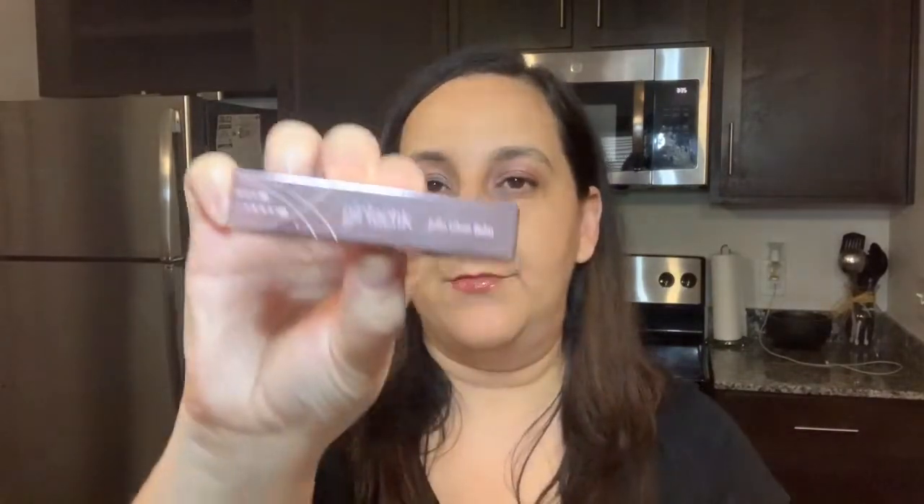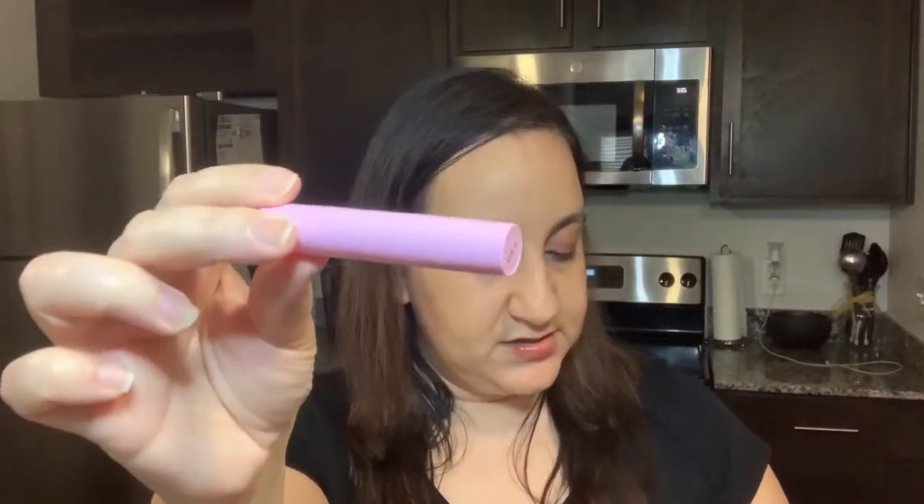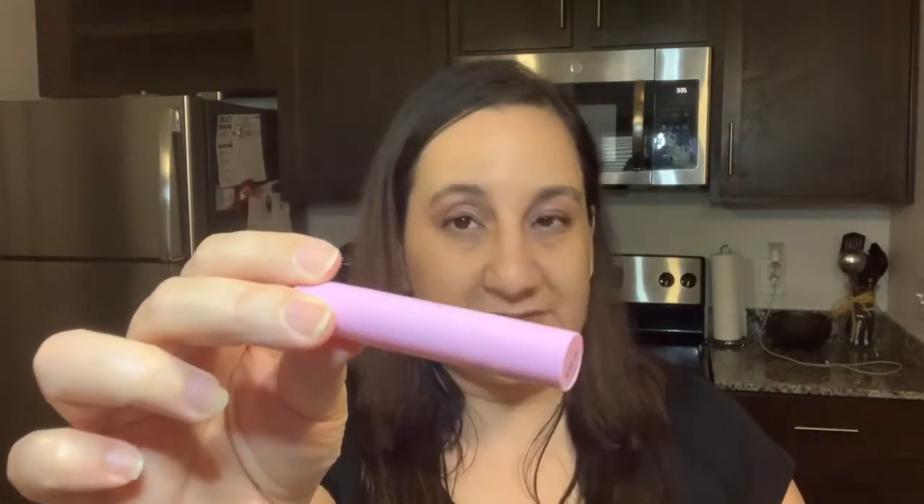The next item is from the company called Girl Lactics — this is a Jelly Gloss Balm, and I've never heard of this company. The retail for this one is $18. I'll probably give this to my daughter because it has a jelly scent to it and she's going to totally dig this. It's kind of see-through and pinkish, and it definitely smells like jelly beans. She doesn't like color lip balm — she just likes clear colors.